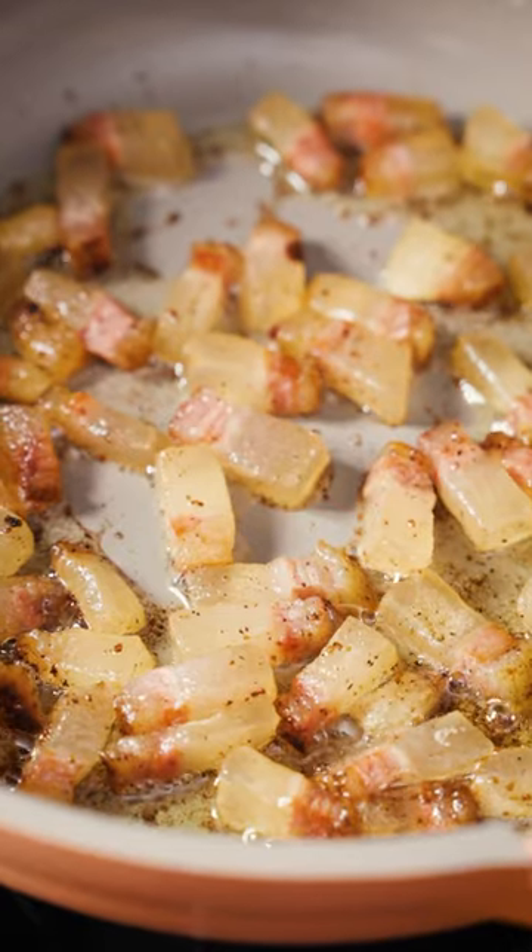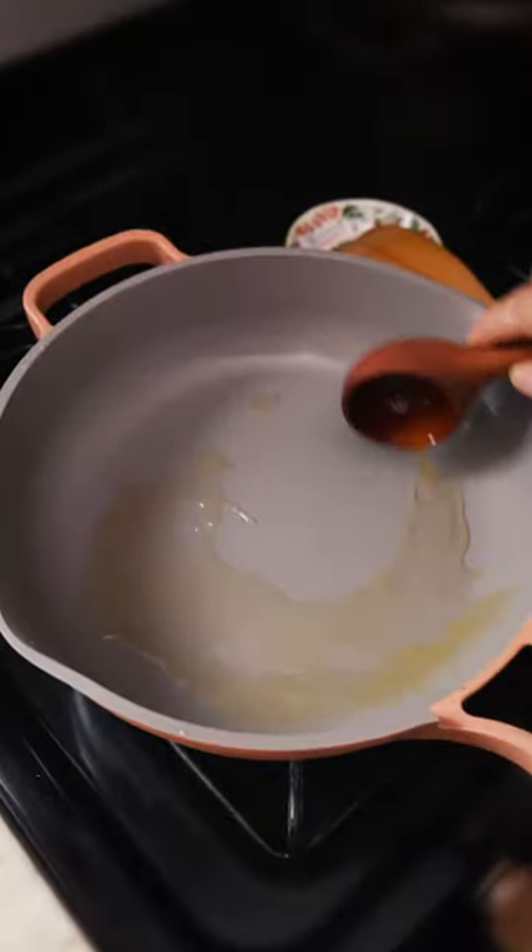My first go didn't go great. I got nervous and over-fried the guanciale, and the dish in general was just a little too fatty.